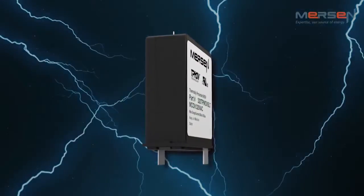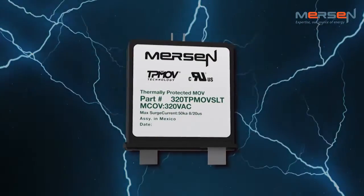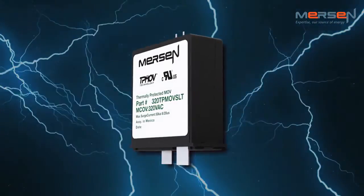This technology eliminates common destructive failure modes associated with standard MOVs. Surge protective devices are vital for the protection of expensive and critical equipment, whether it be from poor voltage quality, severe weather, or other factors.